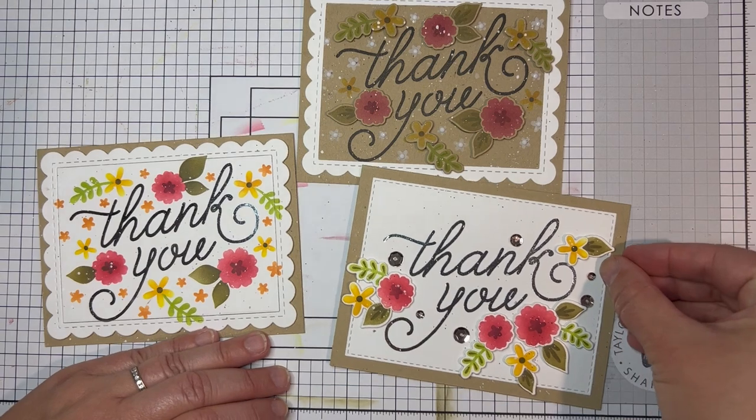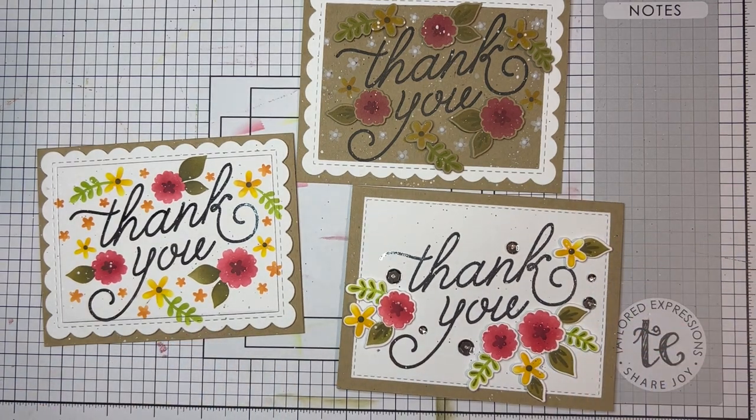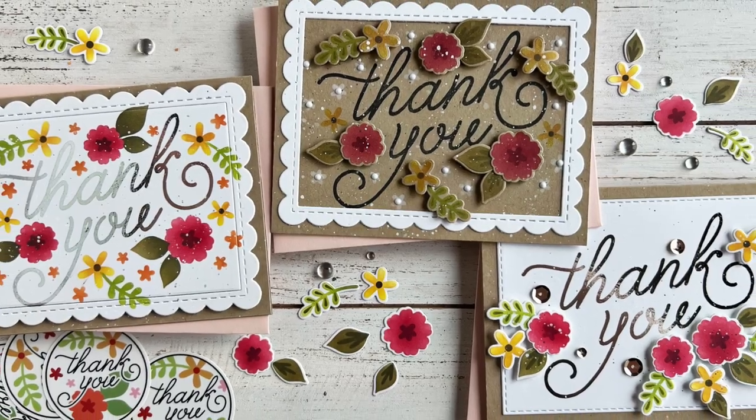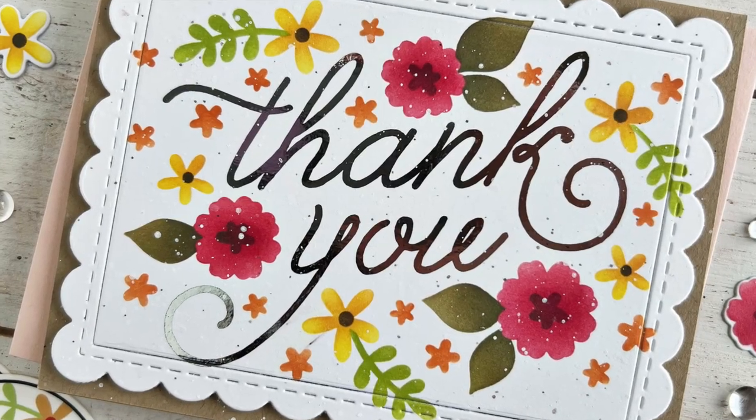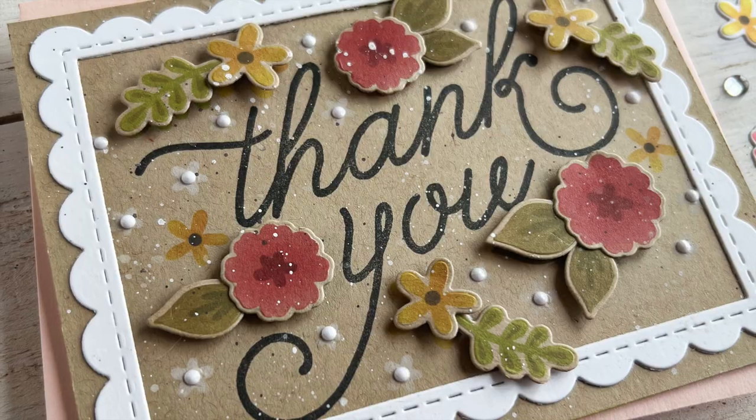I hope you enjoyed learning more about the Thank You in Bloom card making kit and I hope you were inspired by the projects that I created with it. You can find the kit and the other supplies I used to create my projects at the Tailored Expressions web store at tailoredexpressions.com. Thanks so much for joining me everybody and I'll see you next time.